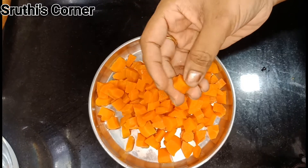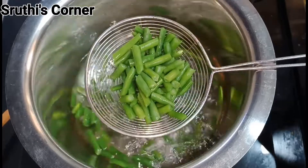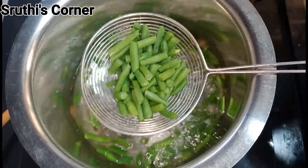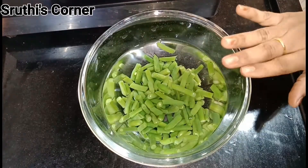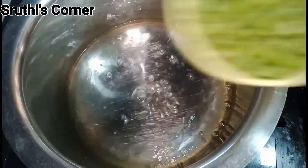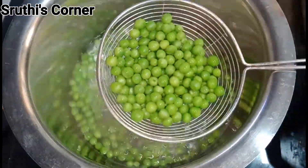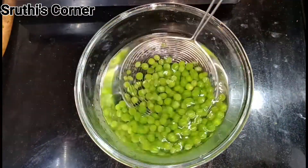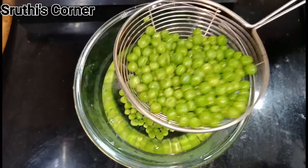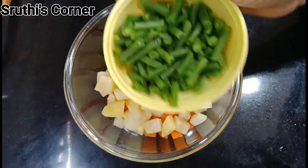We will be ready for the beans. We will boil them to half-boil. Let's boil the carrots, almonds, beans, and potatoes separately in a mixing bowl.